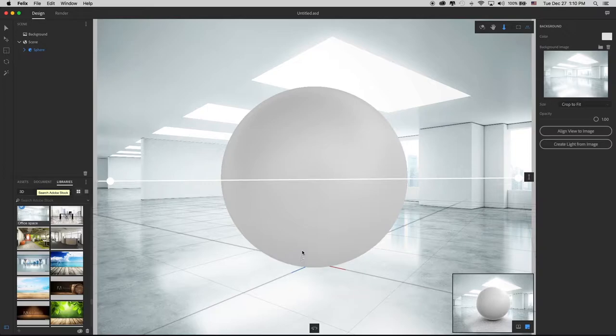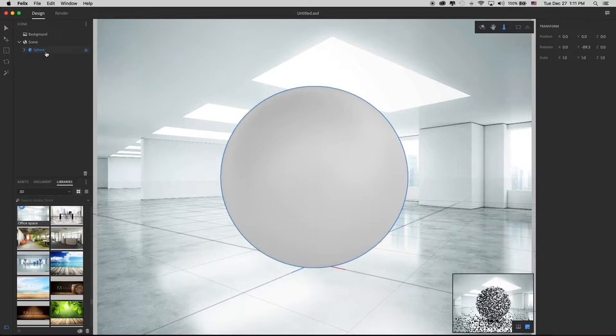This is a little trick that I found. I've tried it with imported 3D models and it doesn't seem to work — it seems to work best to bring a sphere in, a primitive that is built into Adobe Felix. Then once you've brought that primitive in, add your background image and then align your view to that image, so you maintain the centre of your ground plane in the centre of your workspace. Now that I've got that, I can delete this sphere.